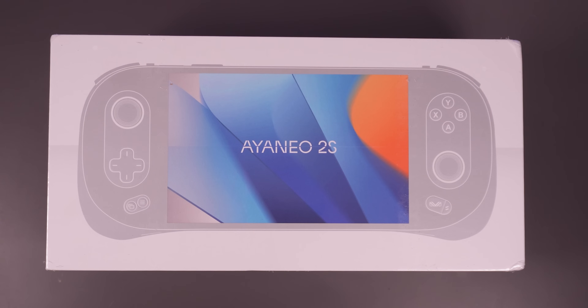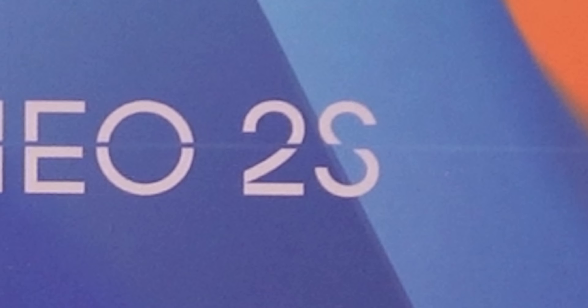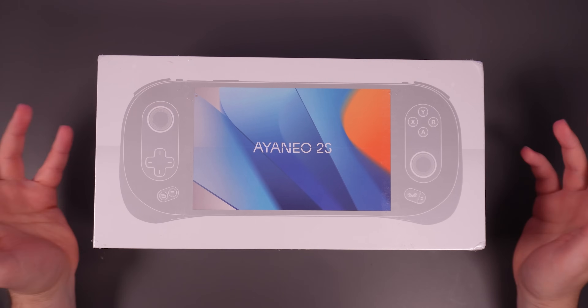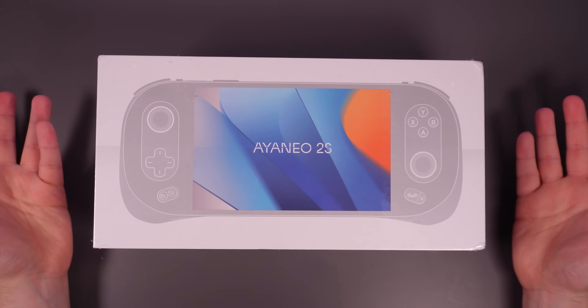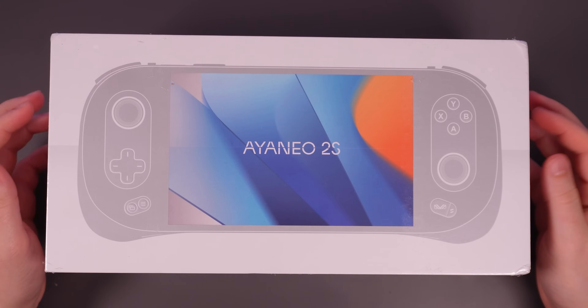It ain't no Trimble Yuma but I think we can work with this. This is the Aya Neo 2S. I've never used the Aya Neo 2, the Aya Neo 1, or any Aya Neo device at all. But Aya Neo was so impressed by my Trimble Yuma review that they sent me one of these.